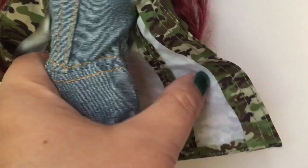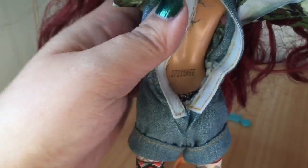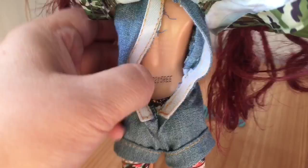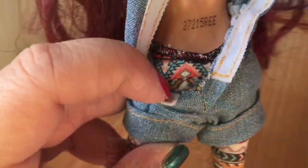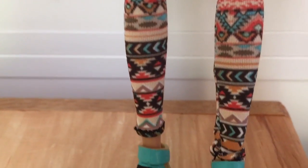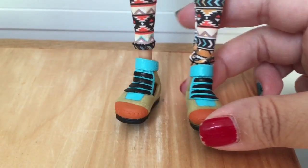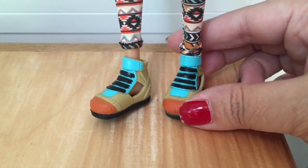I also wanted to show you the fact that her three items of clothing are all separate — nothing is sewn on, so this must have been quite expensive. There's a fur-lined collar on this camo pattern coat, this denim jumper which opens up in the back, and the leggings are separate from her denim jumper. The leggings have that kind of southwestern Aztec print that she always wears.